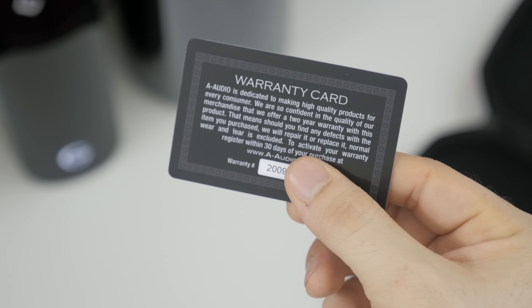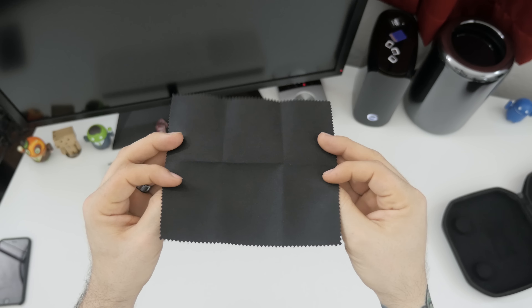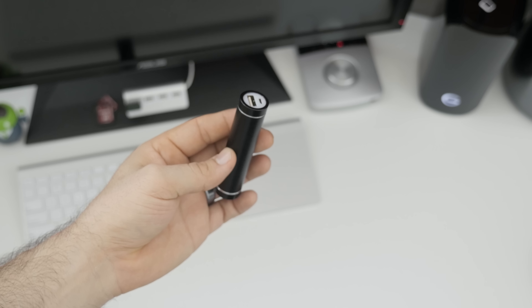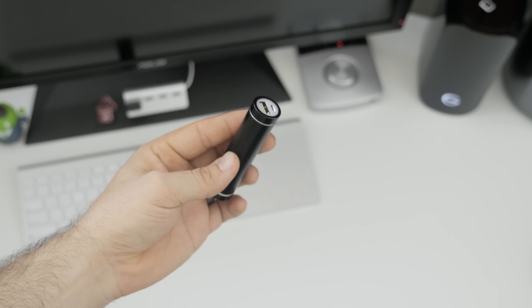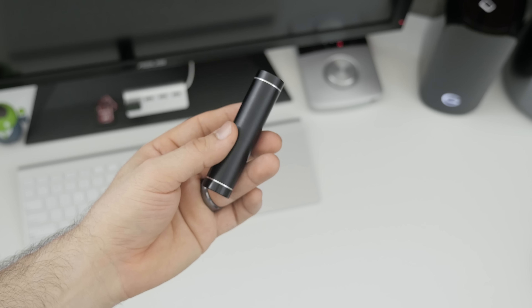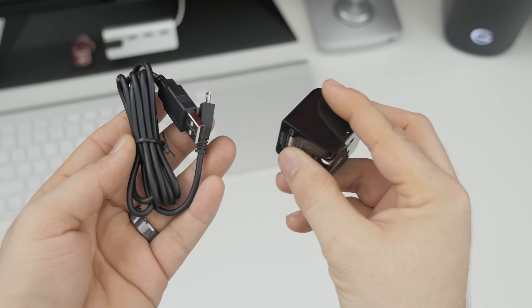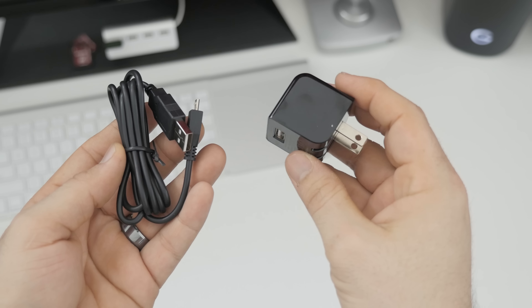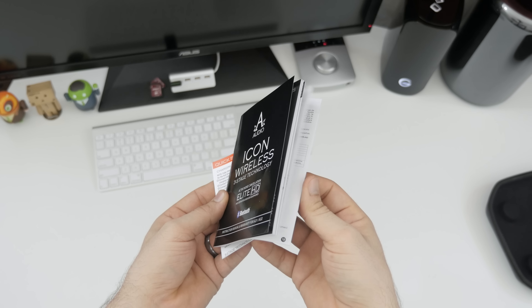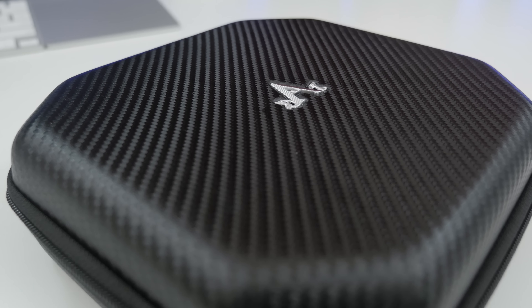Next up, we have a warranty card which you can register for the Icon headphones, and we also have a microfiber cloth that you can use to clean everything off. One thing I thought was really cool is the addition of this 1800 milliamp-hour rechargeable battery pack, so you can recharge the headphones and make sure you have power when you're on the go. Along with that, you get a wall adapter, a micro USB charging cable, and a manual and quick start guide.